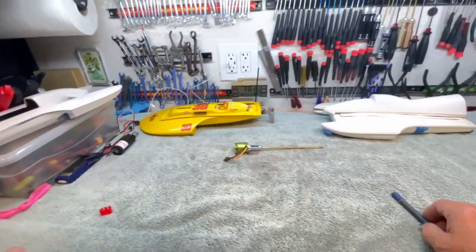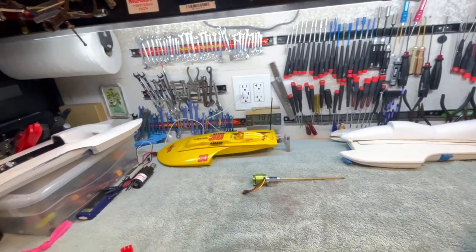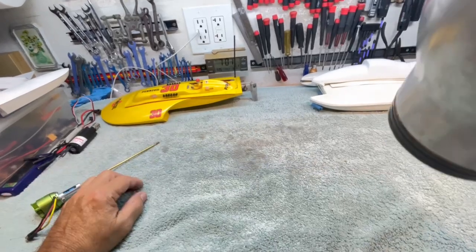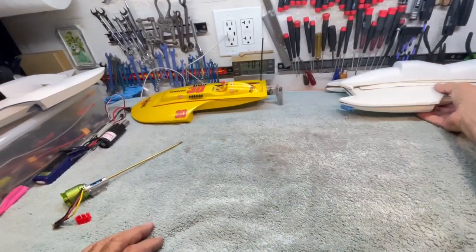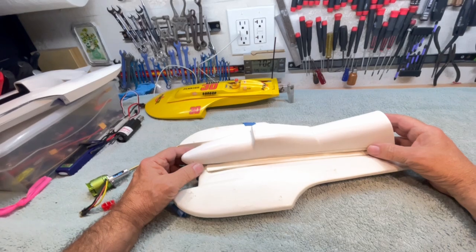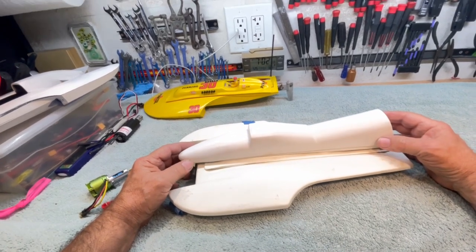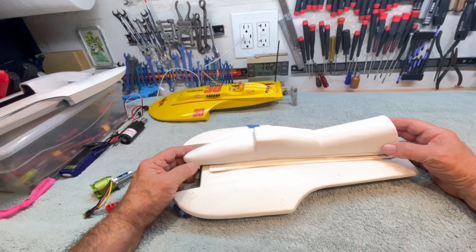Today's topic of discussion is the box of retired hulls. I am about to show you yet another unicorn. This is a micro-hydro from Blue Bayou Boatworks — that's Randy Naylor — and Randy's still around. I think he's getting involved with large-scale drag boats.